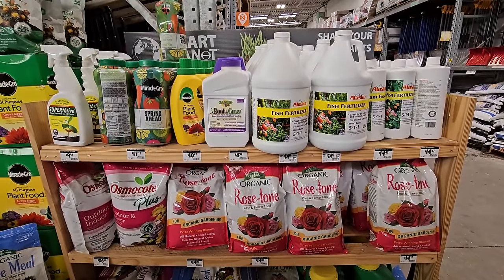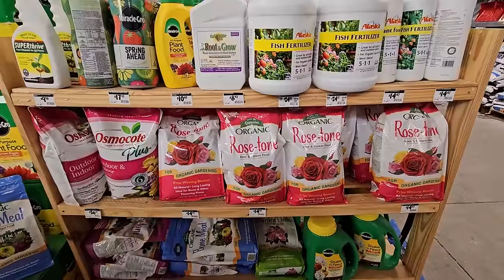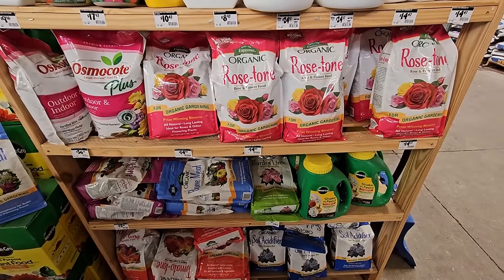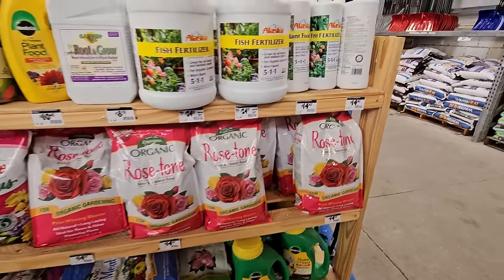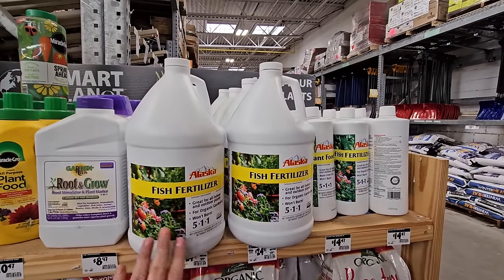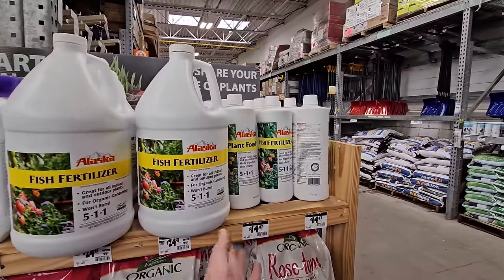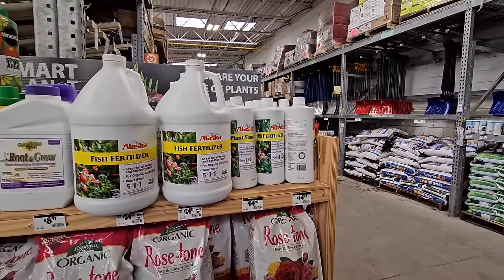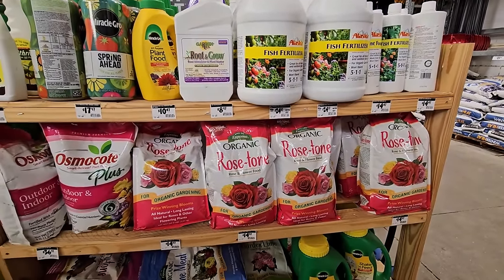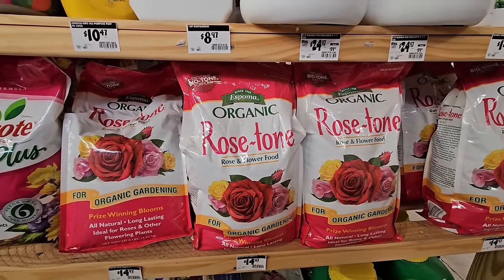My store also has a rack of fertilizers with some really good ones. The Alaska Fish Fertilizer is one of my favorites, as is the Espoma brand. They have the organic tones — Rose Tone, bone meal, soil acidifier, and even Berry Tone in stock. I love Plant Tone — I use it on almost anything. Bio-tone is great when you plant something new, as it gets the roots really going. I also use the fish fertilizer on vegetables and flowers. You can get a larger one for $24.97 or the smaller one for $14.47 — just mix it into your watering can and feed your plants. For roses, apply Rose Tone in late winter when you're pruning; my knockout roses do beautifully with it. $14.98 for the eight-pound bag.